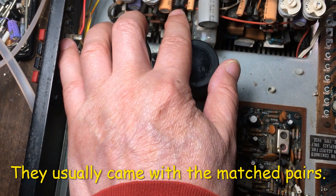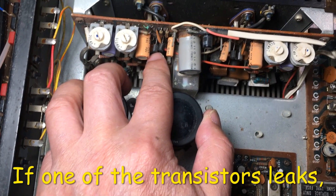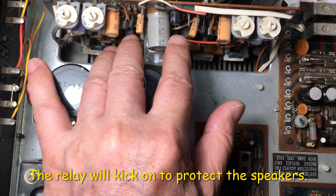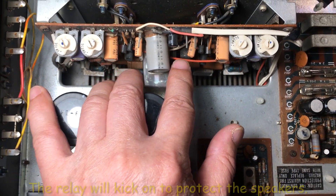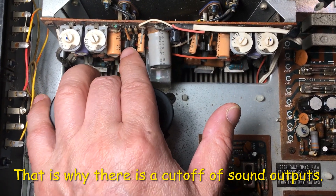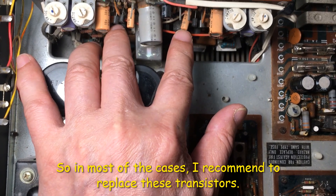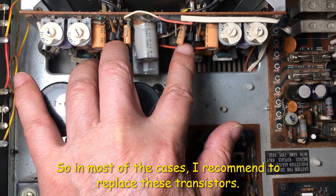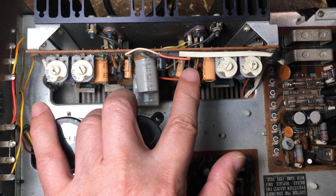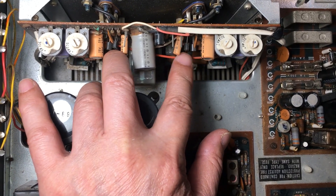They usually come as a matched pair. If one of the transistors leaks, the relay kicks on — that's why you have the cut-off of the sound output. So in most cases I would recommend replacing these two pairs, one of each channel — the differential transistors. So I'm going to take this board out and then replace these two pairs of transistors.